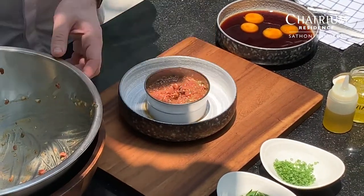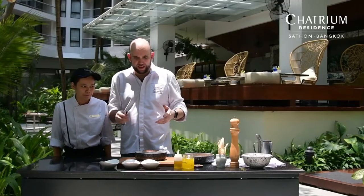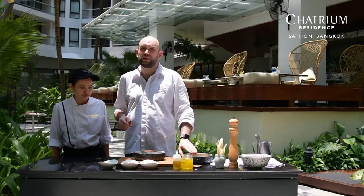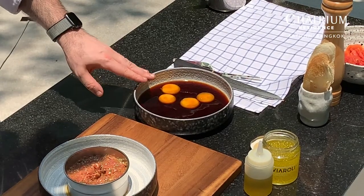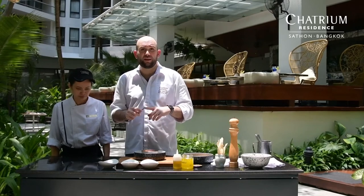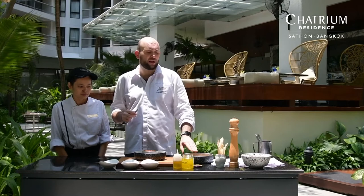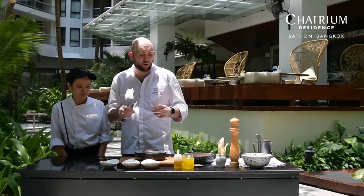We already prepared the beef. We put it in the ring, on the plate. Again, we can prepare it in different ways — we can make a more simple plating. In this case, what I did is I prepared some eggs. I marinate the eggs with salt and sugar for 45 minutes, and then I put them in a soy sauce bag for 2 hours. But we can use a normal egg without marinating — it works as well.